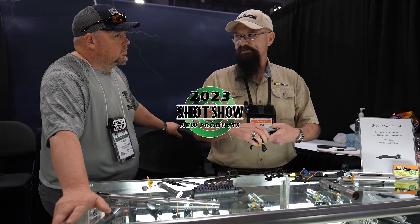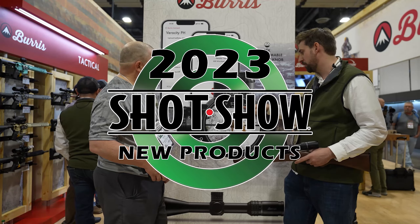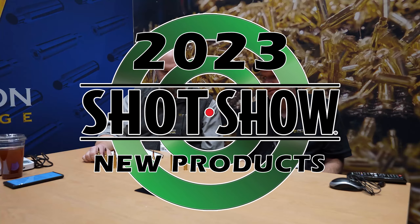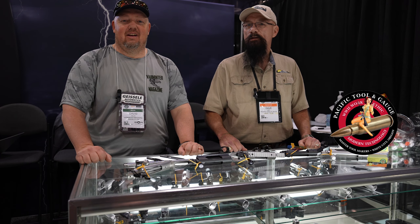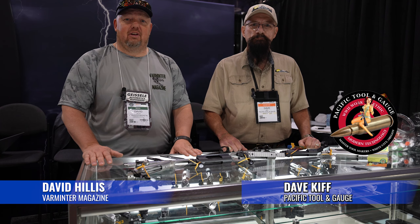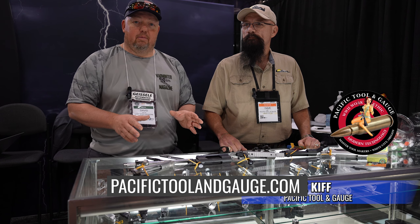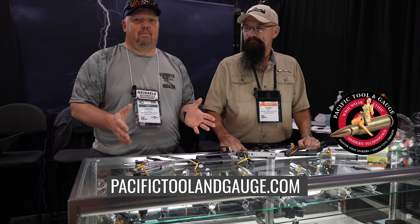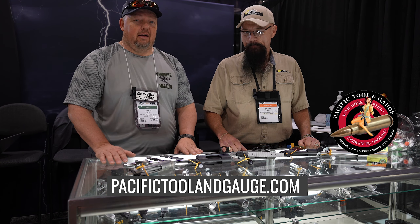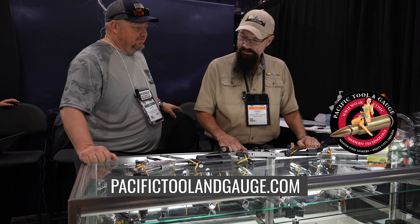This is one of the new products the Varminter crew found interesting while attending the 2023 SHOT Show. Be sure to check out our other videos from the show. Hey guys, it's David with Varminter Magazine. Today I have the unique privilege of spending some time here with Dave Kiff of Pacific Tool & Gauge. Anybody in the industry knows Pacific Tool & Gauge for their reamers, go and no-go gauges. However, they do a lot more than that, and I'm going to turn it over to Dave.